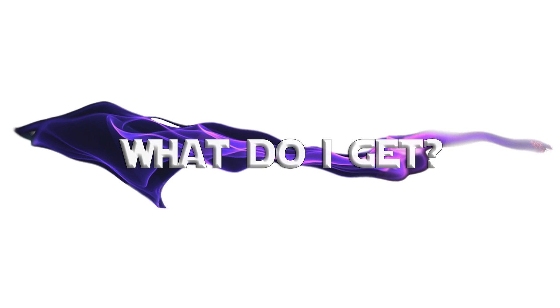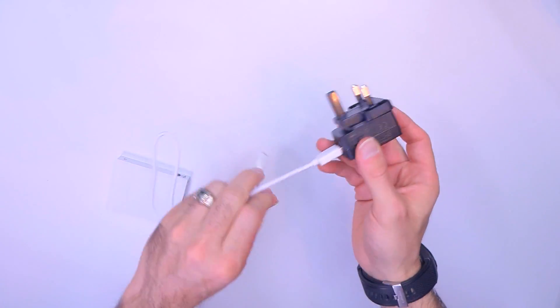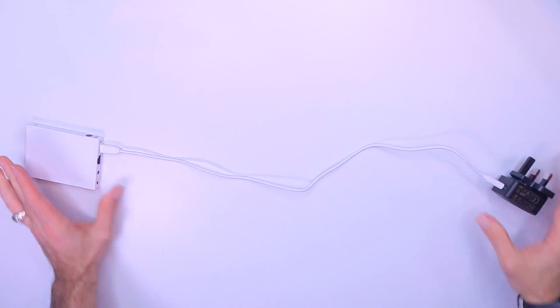So what do you actually get for your money? Well, about 600 plugs — just in case you live everywhere in the world. But aside from the 600 plugs, you also get the shortest USB cable ever made, which is super annoying. You're going to replace it immediately with one that will actually reach your wall.